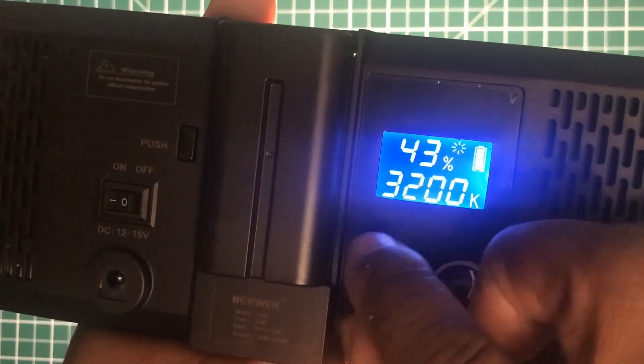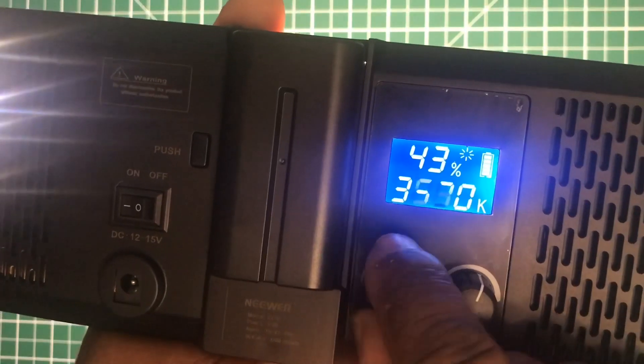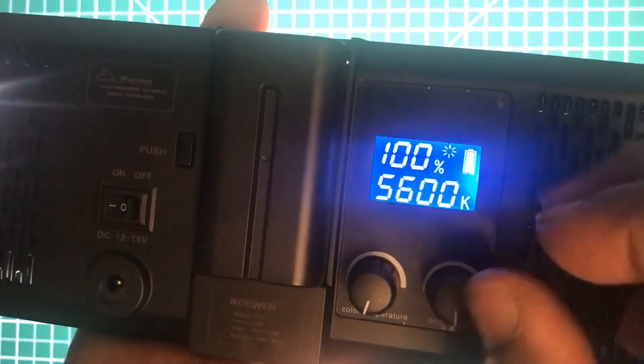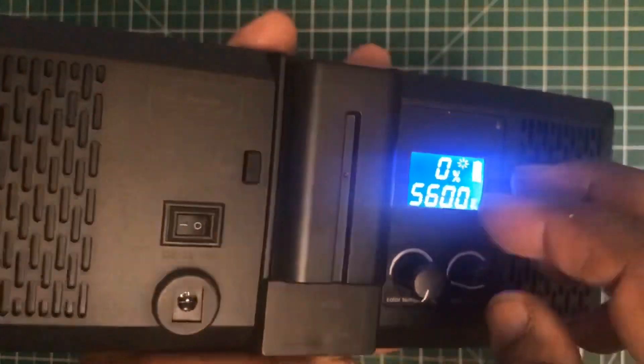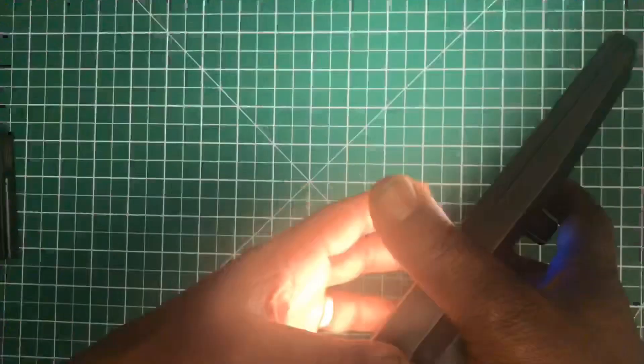If I turn the color temperature knob down you can see it going from a white light to a warmer temperature, and the brightness percentage is shown on screen as I turn that knob. Turning the light around — I won't put it on fully — you can see it does go very bright, and the color temperature knob visibly shifts the light's warmth.